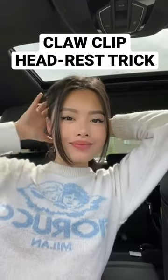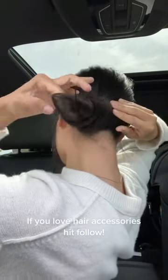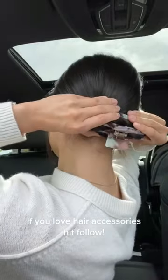If this happens to you, gather your hair in a low ponytail and start twisting it diagonally and laying it flat on your head. By the way, if you love claw clips, make sure to follow my page. Now put on a claw clip and you're good to go.